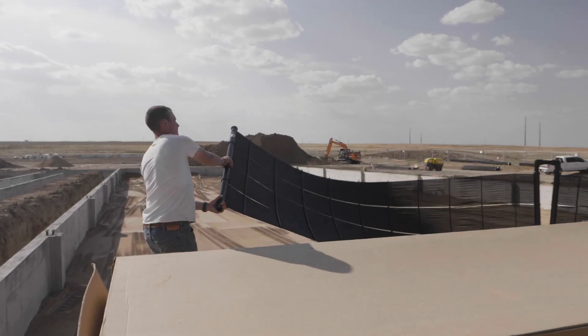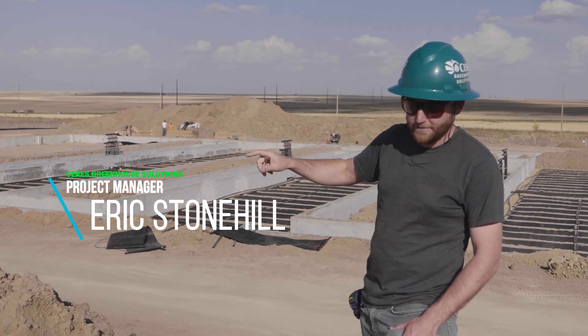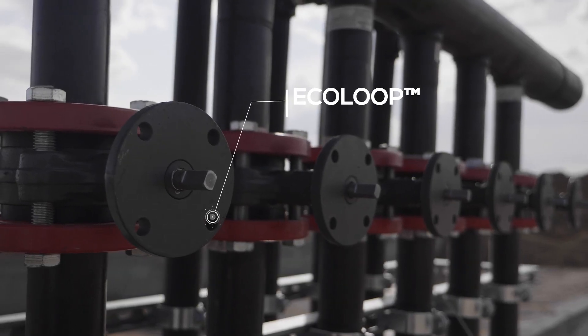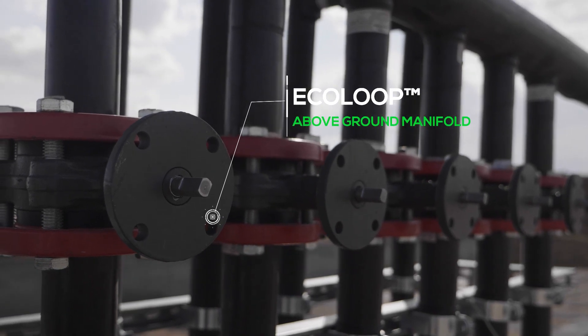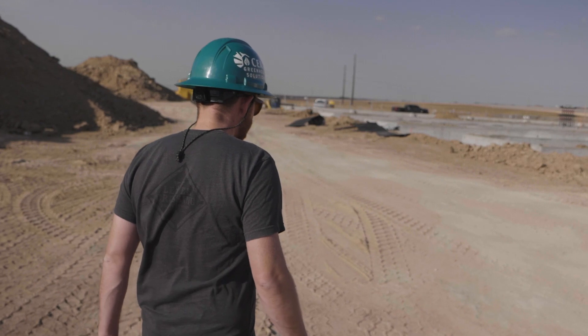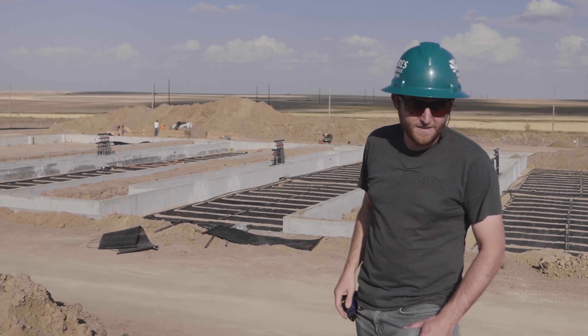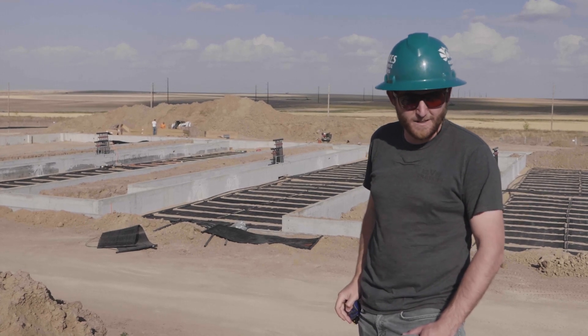Each eco loop mat installation gets six inches of sand below, six inches of sand above, and is four feet below the top of slab grade on the interior of the greenhouse. That serves as our heat sink during the day where we store our heat, and at night we pull from that reservoir of heat underground and put it into the air in the greenhouse for heat.